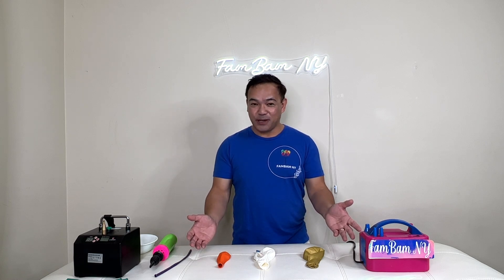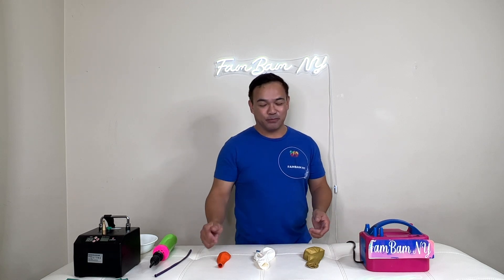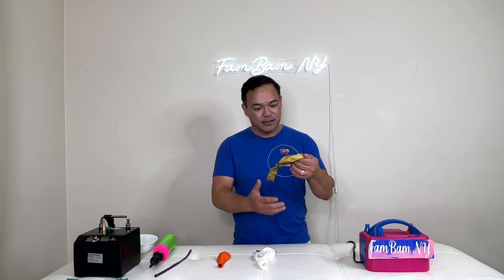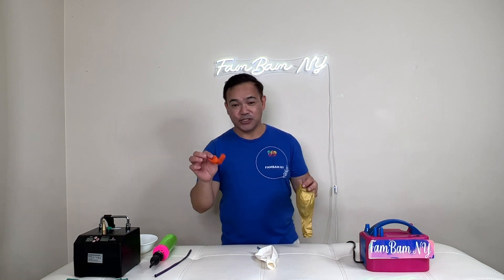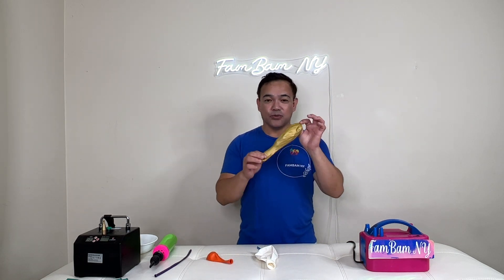With that said, all the materials that we have here we'll put in the description down below. We'll start off with this bigger balloon — this is 24 inches — and then 16 and 12 inch balloons.